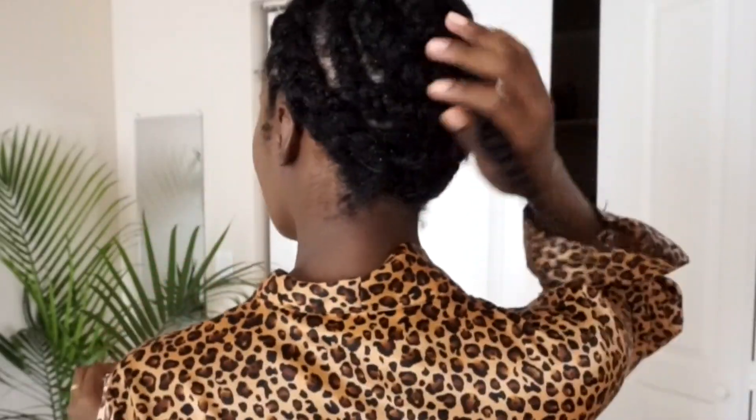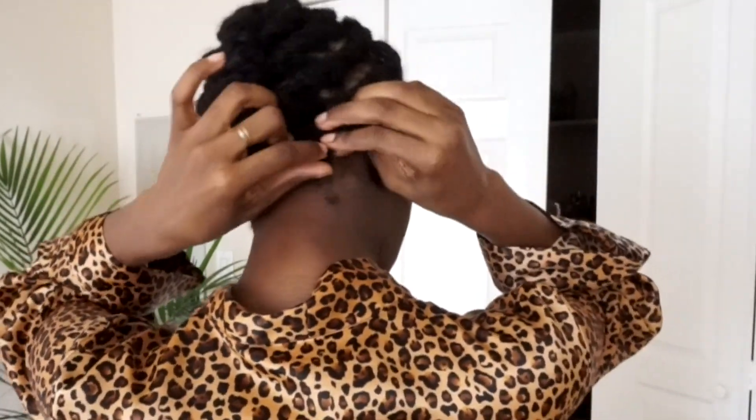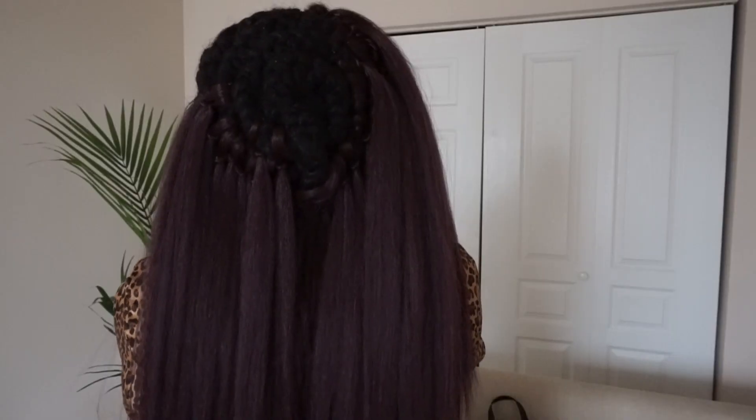So I did the little beehive type braid pattern. I went straight back in the front and then in the back I did the beehive, and that's because when I received the hair I was like, hmm, this hair is straight. I've never really used such straight hair for crochets — actually I did in the past and it didn't turn out too well. So I decided to do the old school beehive. However, my hair is super thick and I am not a braider and I couldn't get my braids small enough.